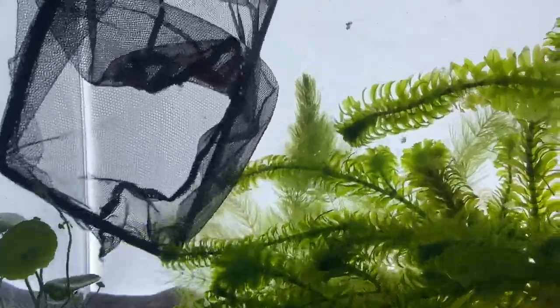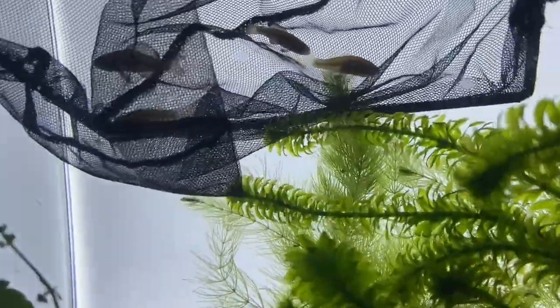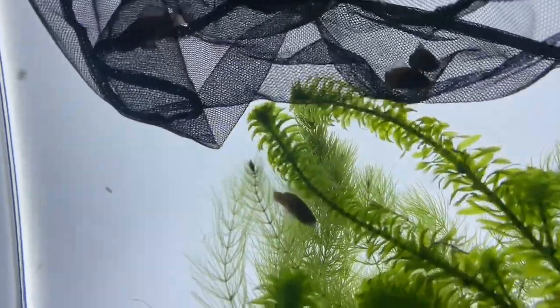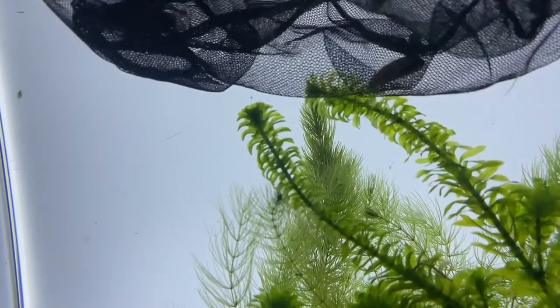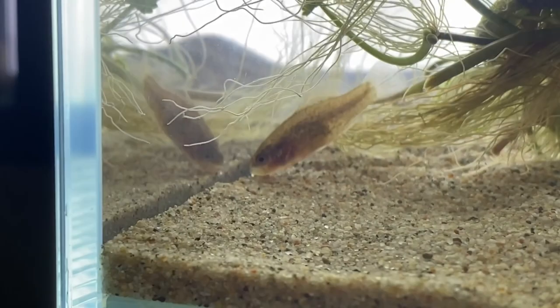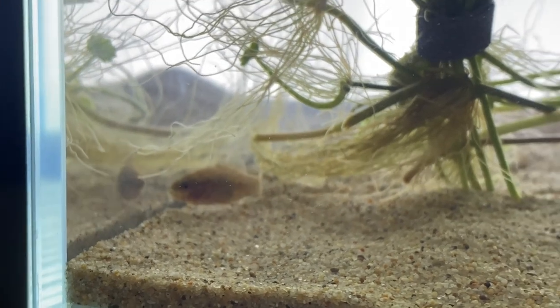Pygmy sunfish grow to be around an inch and a half, so they're very convenient for those who have limited tank space. A trio can be kept in an aquarium as small as 5 gallons. They prefer temps anywhere between 50 to 72 degrees and are known to be picky eaters, usually only accepting live foods.